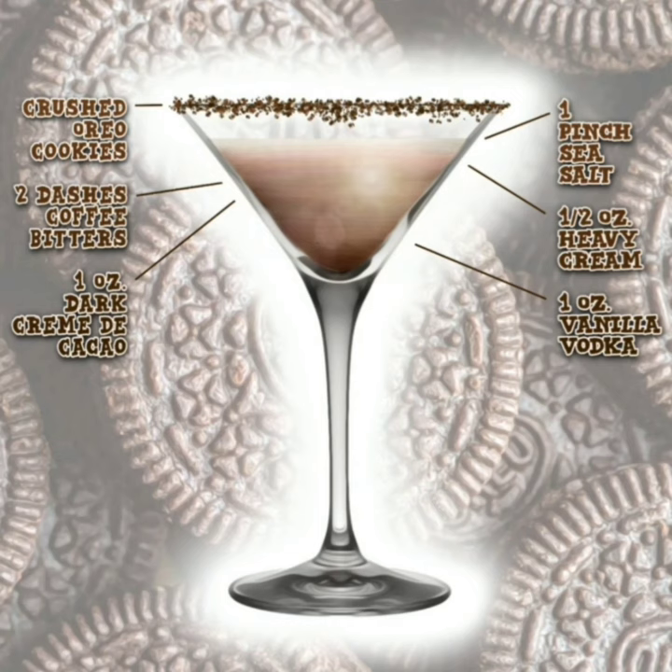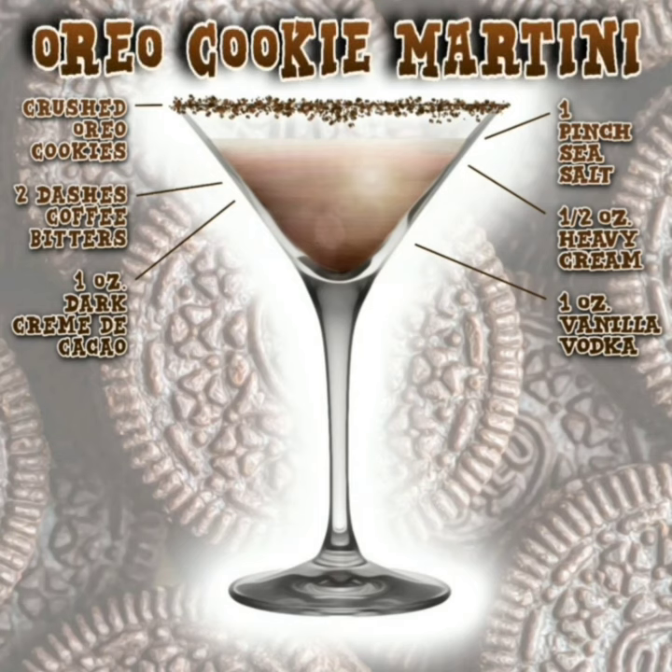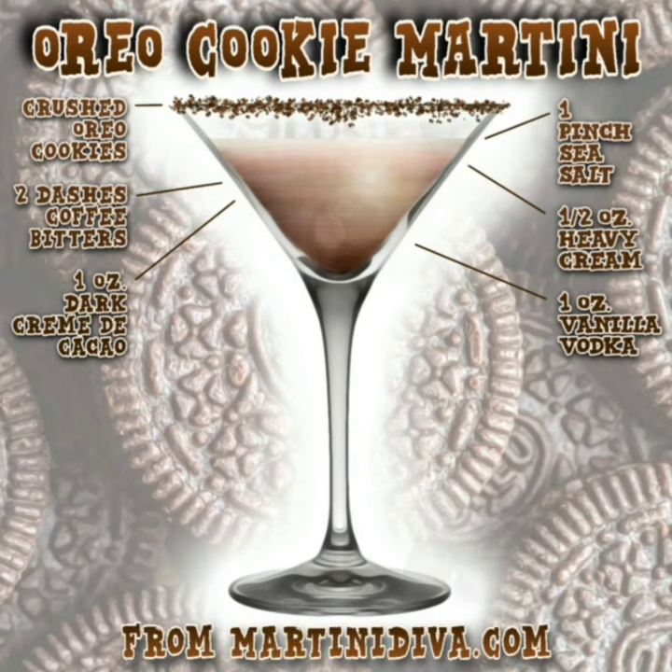Pour into your cocktail glass and you're ready to enjoy the Oreo cookie martini, created and brought to you by martinidiva.com.